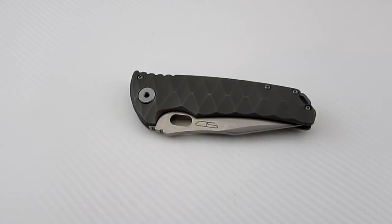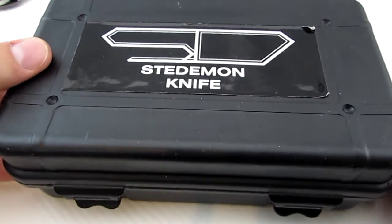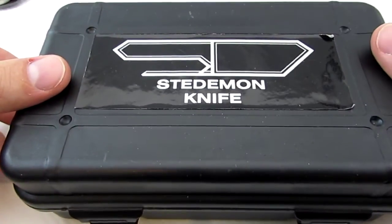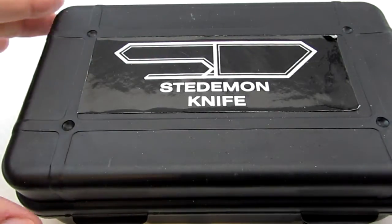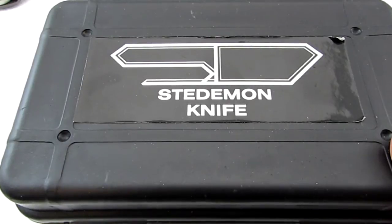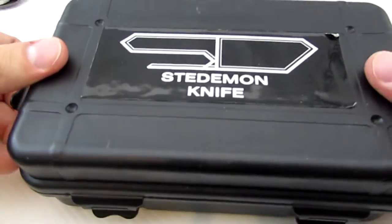First let me kind of show you the presentation that the knife comes with. It comes in this little Pelican-style case. Quality is so-so. And there's the knife brand. As a side note, as of late there have been a lot of companies stepping it up with presentation and the way that the knife arrives — production, custom, mid-tech, the whole nine yards. And really you have people bitching that the presentation isn't good enough, or that they put too much money into the box. From my two cents, if it's too much or too little, give me too much. So the box is fine.